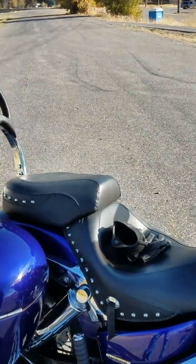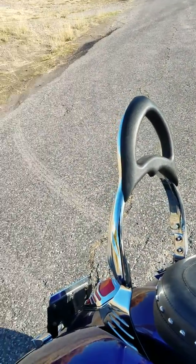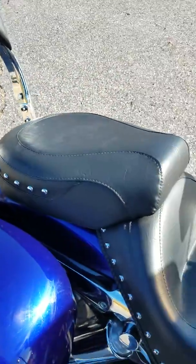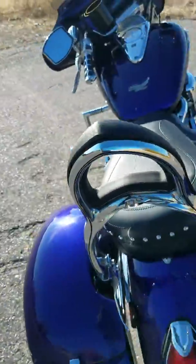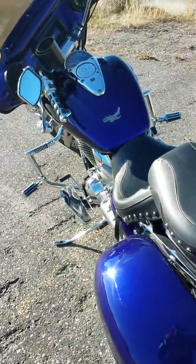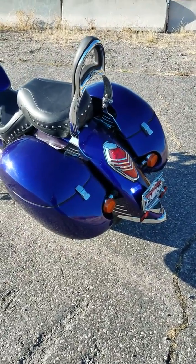I did put the Mustang seats on it — it rides so much better than the Corbin that was on it before. These Mustang seats are actually pretty nice and comfortable. I put the backrest on it too, and the back end folds down if you want to tie some bags on it or use the luggage rack.